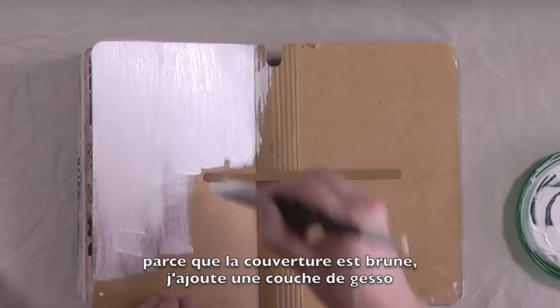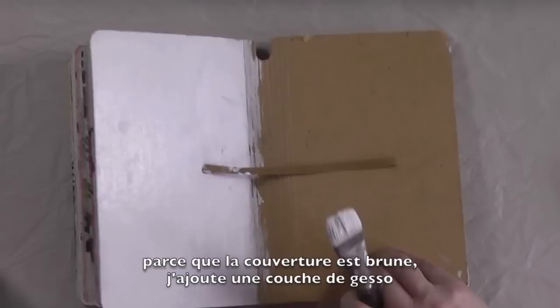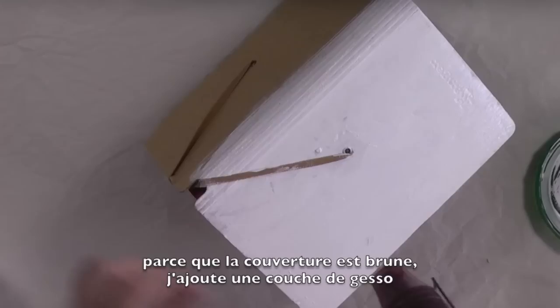They're absolutely awesome on paper — I love them. I had the pleasure of swatching them on paper. But on a gessoed surface you have to probably layer them twice, or add two layers, if you want a very opaque coverage. Not so much layering needed on paper.